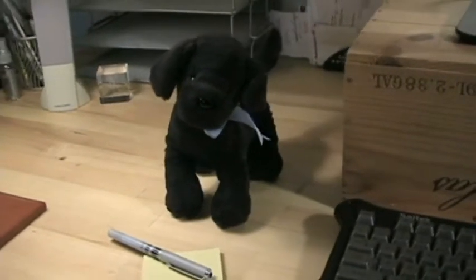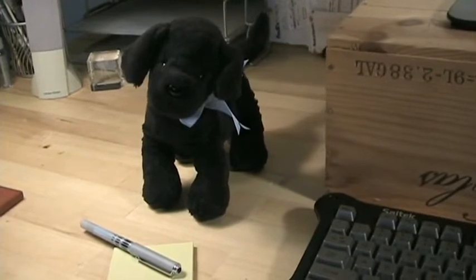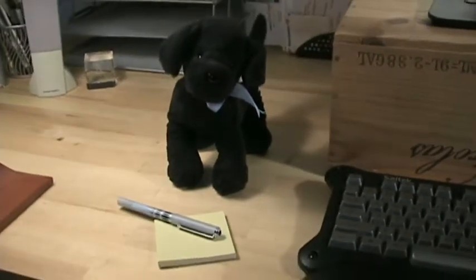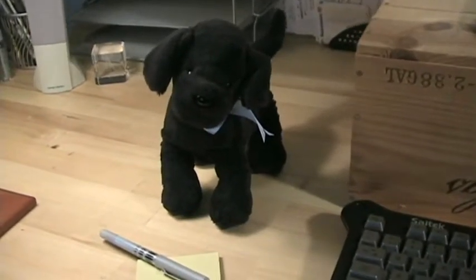Good morning, Sandy. What's that? You're thirsty? What do you want to have to drink? Coffee? You can't drink coffee. Coffee's not for puppy dogs. Coffee's for big people.